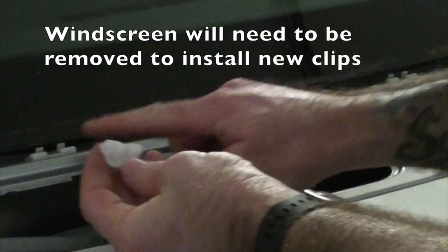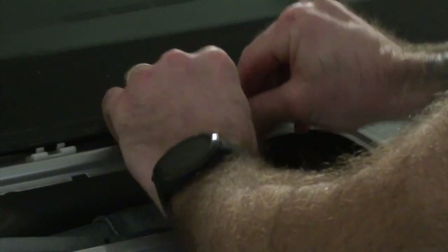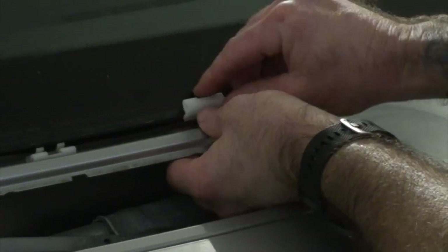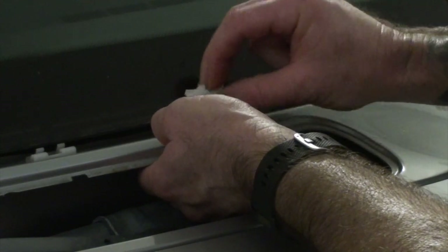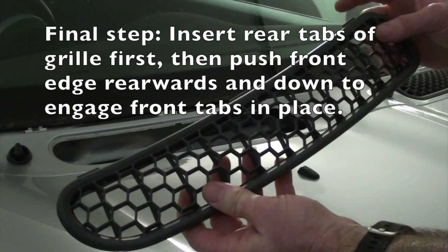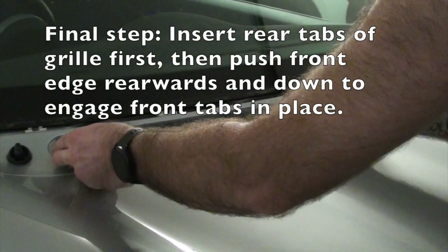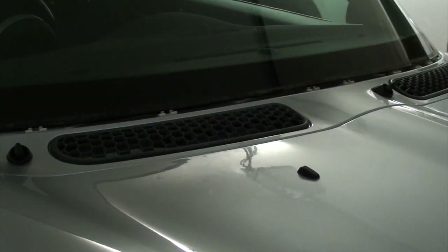I've discovered that these clips don't really go into place with the windscreen installed, so you really need to have the windscreen out to reinstall these new clips. Basically you just want to orientate them the same way as the existing ones and then push the little round pin through the center and lock it into place. Finally, you want to reinsert this black plastic grille — there are three tabs on the back, so you insert them in and then push the front in towards the rear of the vehicle and push it down. It's fairly straightforward.